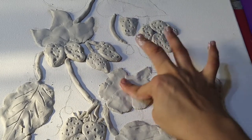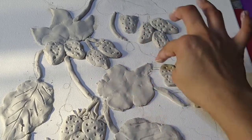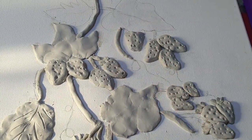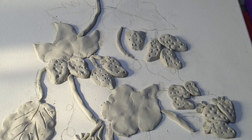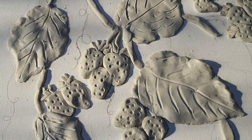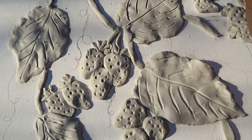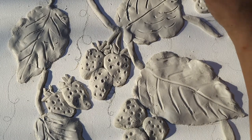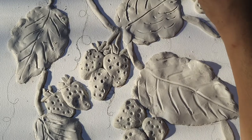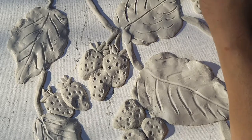I'll do the remaining two leaves and then let it dry completely. Once it's completely dry I'll start coloring. I'm applying red color to the strawberries — don't touch the background, as we'll do a different color there. Gently apply the red color.